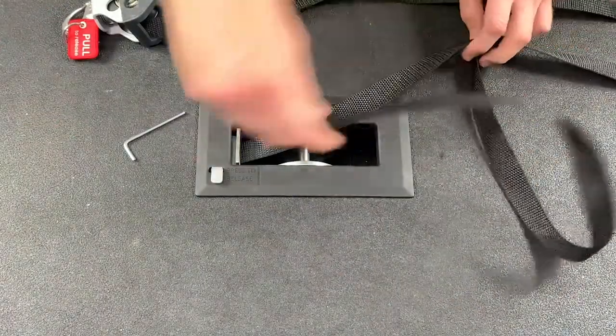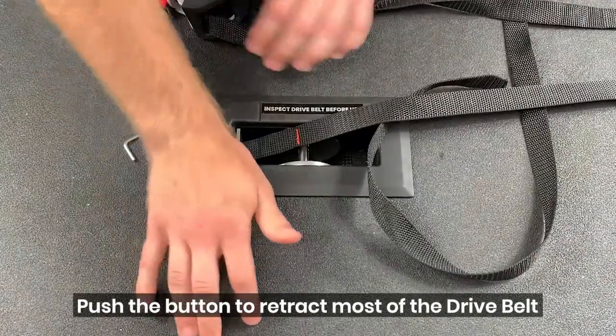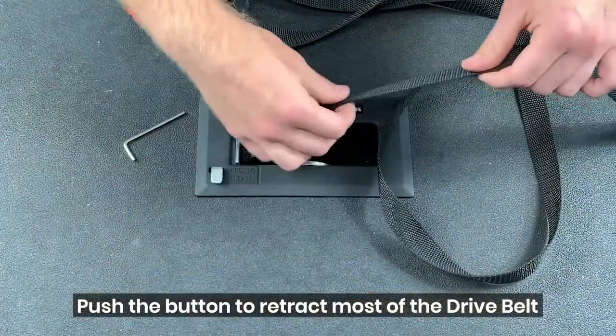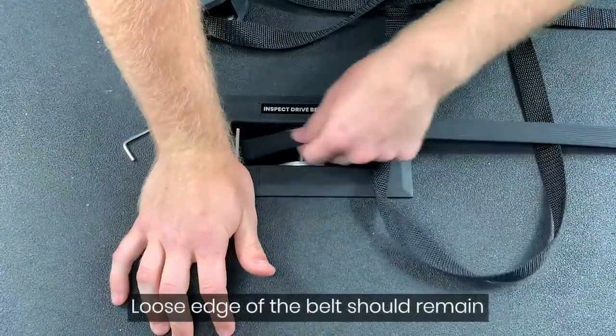The next step is to pull the drive belt out from the center opening. Then I want to feed this drive belt all the way back through until I have just a little bit hanging out.